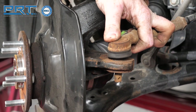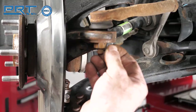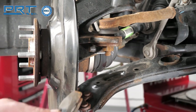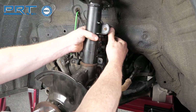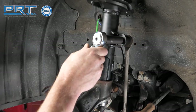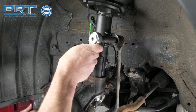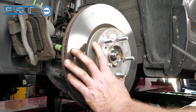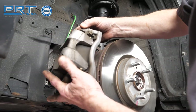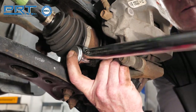Install the outer tie rod onto the knuckle. Tighten the nut to 40 foot-pounds and install a new cotter pin. Insert the lower stabilizer bar link into the tab on the strut and tighten the nut to 47 foot-pounds. Install the brake rotor and secure with a screw. Reinstall the brake caliper and tighten to 100 foot-pounds.